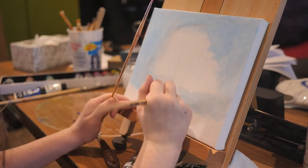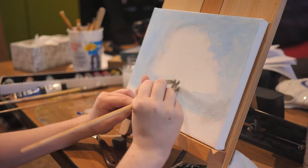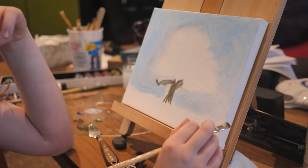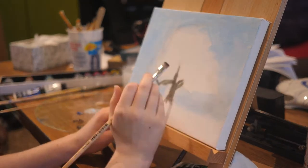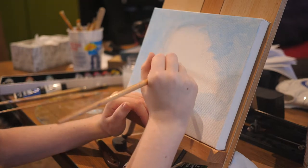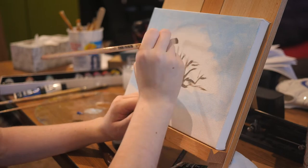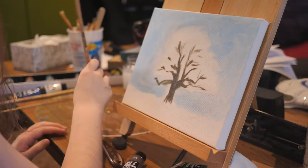Then I go in and paint the rough sketch of the trunk and branches of my tree. I used brown paint mixed with blue paint to do this. However, I do use more blue paint later on to give my branches and trunk a blue hue. I don't spend much time making my trunk and branches super neat, because a lot of it will get covered up when I start to paint my leaves.